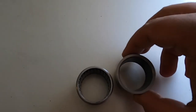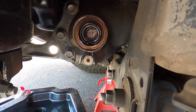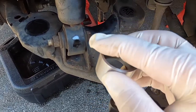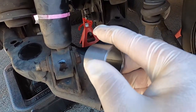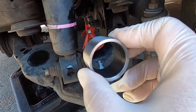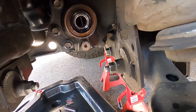Since we got it out, let's go ahead and put the new one in and button everything up — it's been a long day. The bushing has two faces: this face goes on the inside, and the smooth face goes on the outside. Put a little bit of gear oil on it so it goes in smoothly, and make sure it's centered first before you drive it all the way in. Take the bag out and drive it in.